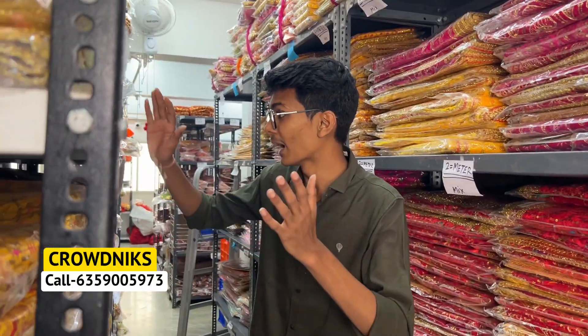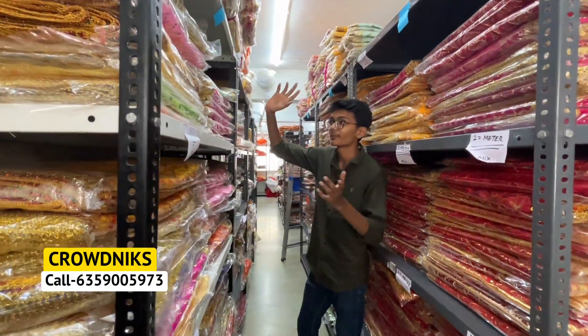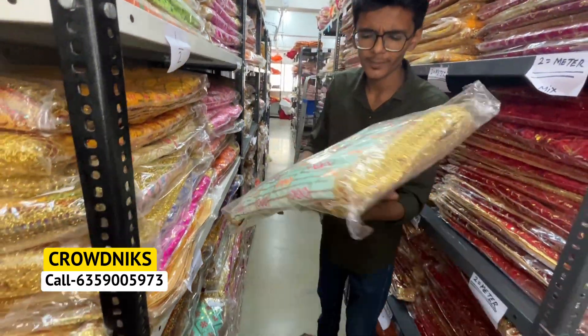This time you want to build a new range — there are a lot of range options here. I will show you all the designs in the video. 250 plus designs are available in small size. You will also see that the Chundri stock has been updated. It is half a meter, so the Chundri is bigger in a half a meter of Chundri.